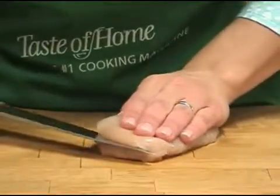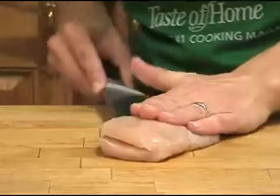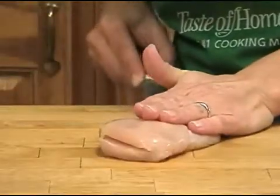Using a sharp knife, cut along the thick side of the breast parallel to the cutting board. Cut it almost in half, leaving the thin side attached.